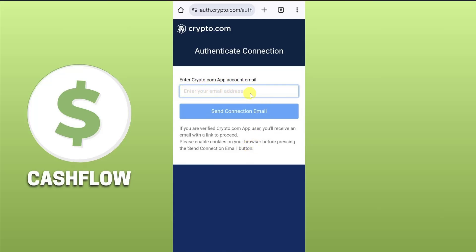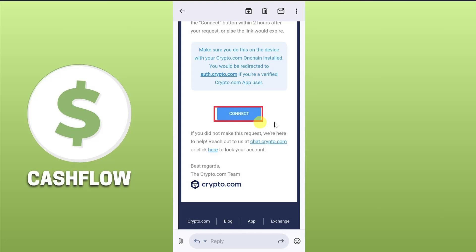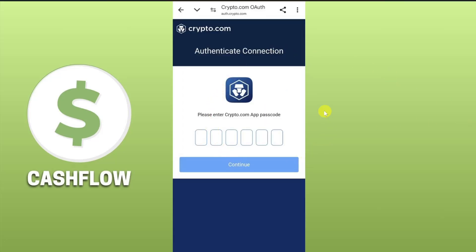Then you have to enter the email address of your crypto.com app account — the email address that is associated with your crypto.com account — and then click on 'Send Connection Email'. You will then receive a connection email; just scroll down to the bottom and click on 'Connect'. It's going to open up the browser again and you have to enter your crypto.com app passcode.